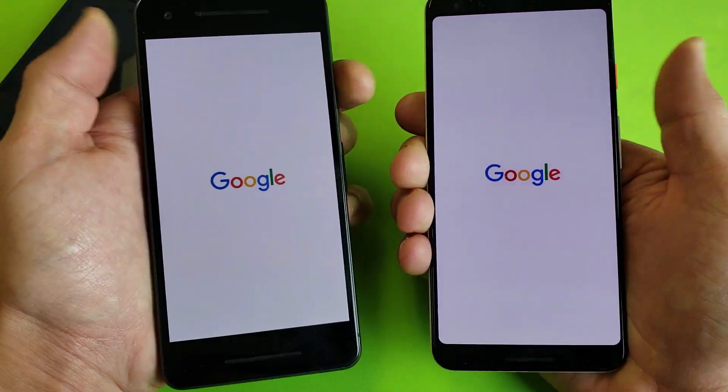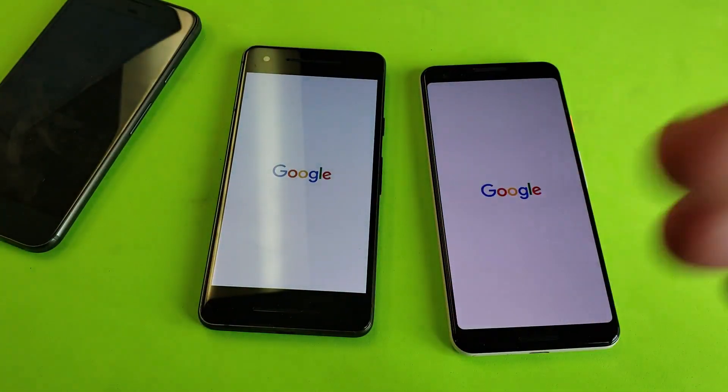Just keep holding it and there you go — the Google logo appears. Now you can let go, and that basically did a forced restart.